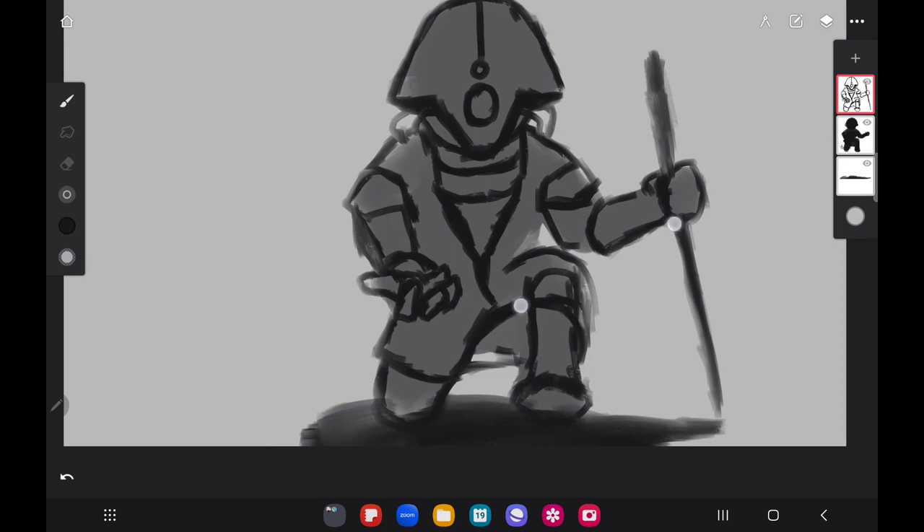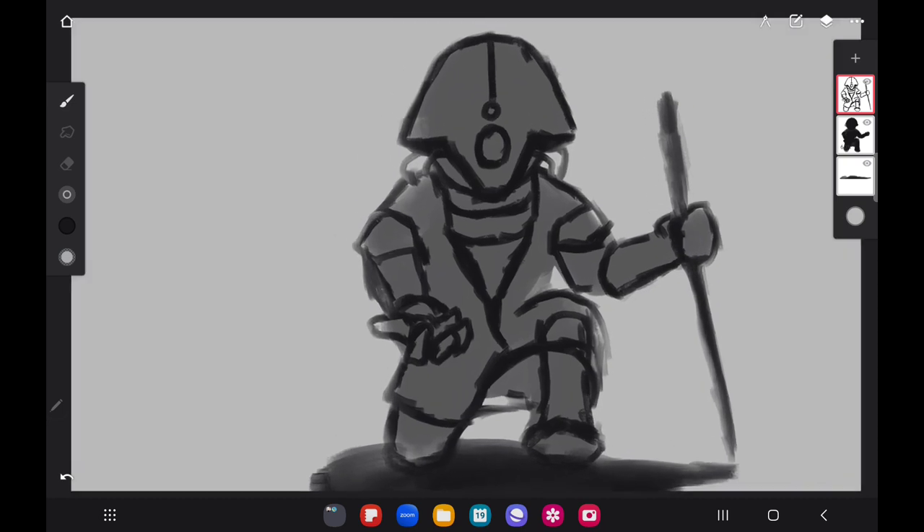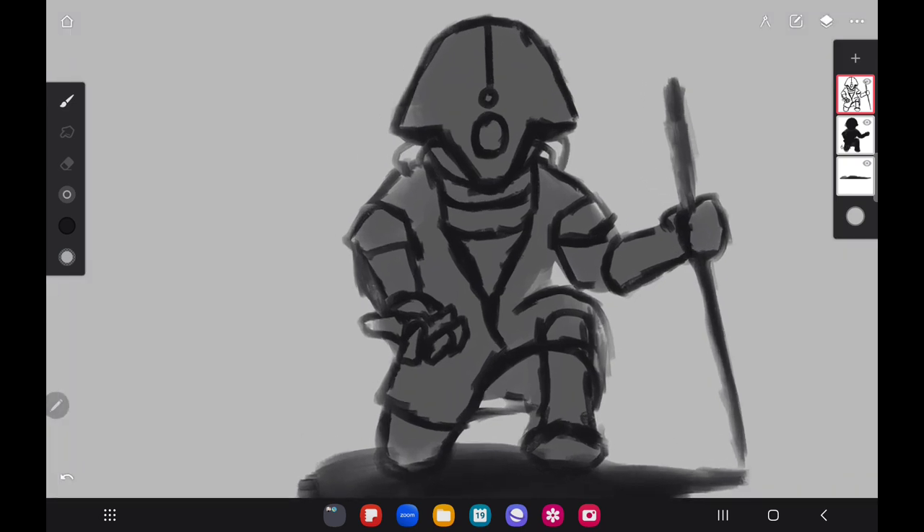I'm adding a little more definition to certain areas — you can see what I just did with the shoe right there. I really want to encourage you guys to try this method for just a couple of drawings.